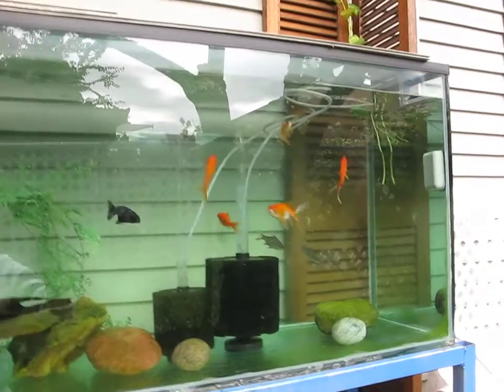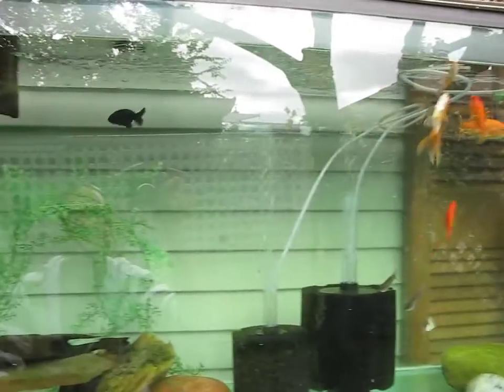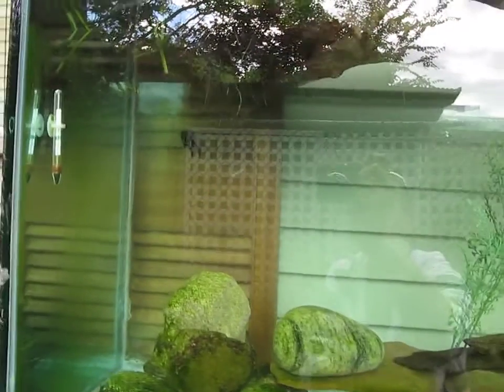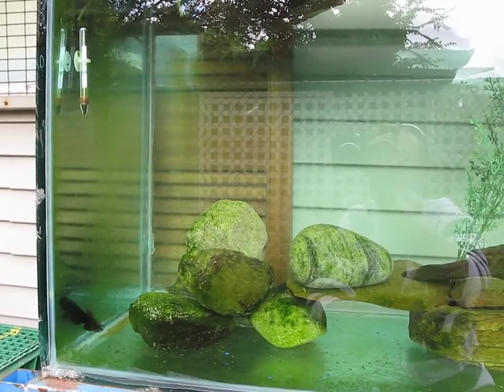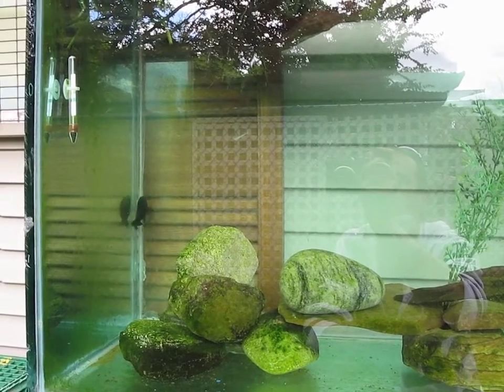The ranchu was in my 29 gallon — I moved him out. Looks like he's happier in here. He was dirtying up that tank so much I was doing water changes every day, so I pulled him out. We'll see how the other tank does without him.